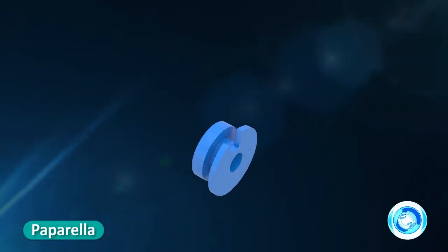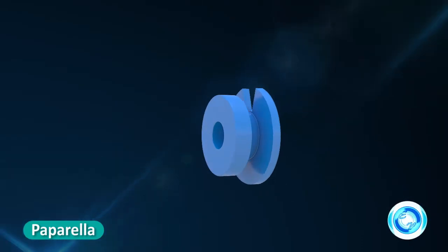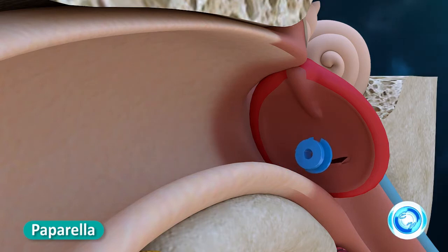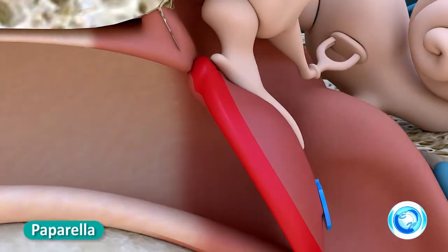Pepperella tube: large inner flange with a special V-shaped notch. This provides ease of insertion in a smaller incision and prevents spontaneous extrusion of the ventilation tube. Silicone material can be compressed for easy insertion.